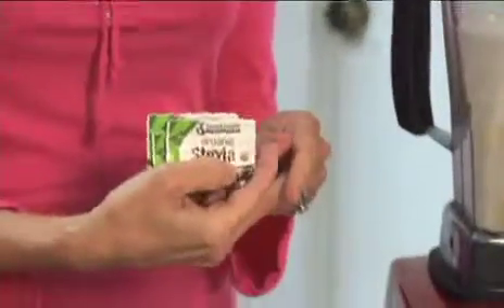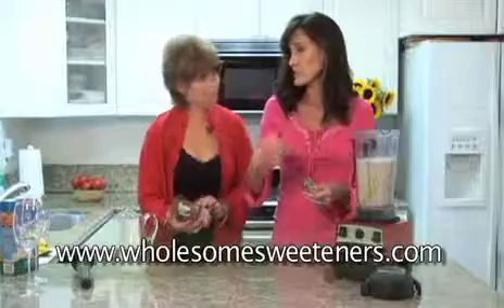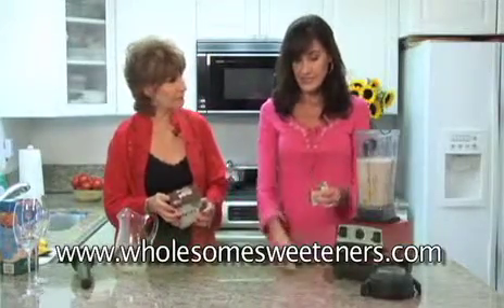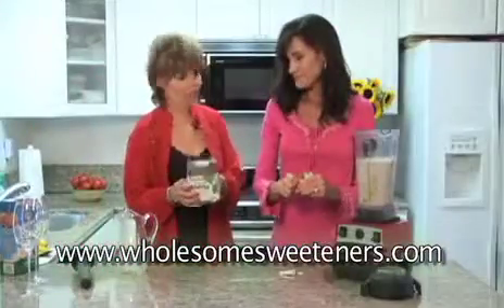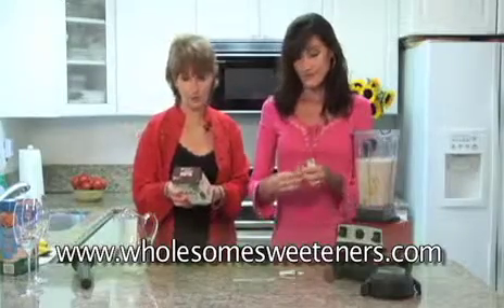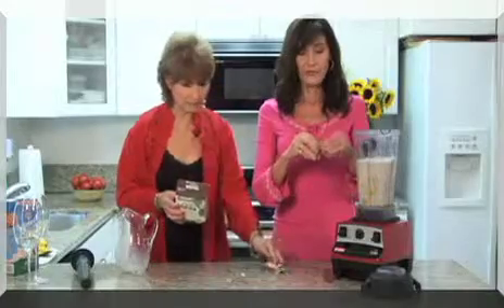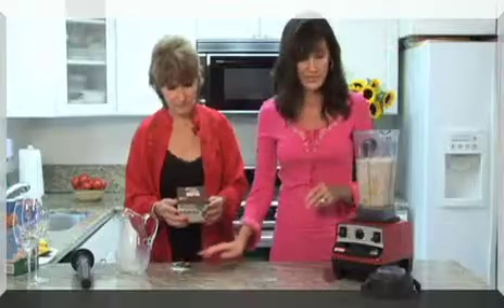Here's our secret ingredient: Wholesome Sweeteners Organic Stevia. We want two tablespoons — each one of these packets is two teaspoons, so three packages equal two tablespoons. This is zero calories, no artificial ingredients, low glycemic index. It's a perfect replacement for those artificial sweeteners that people who limit or avoid sugar use. For people who are very sugar sensitive, diabetics — stevia is a very good solution.